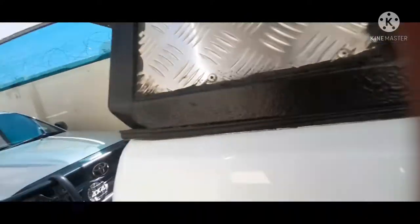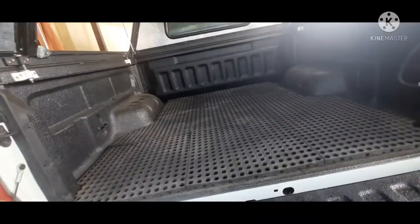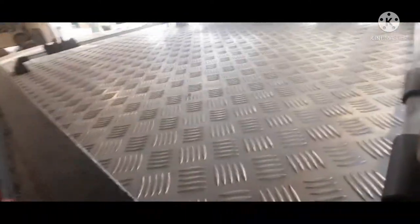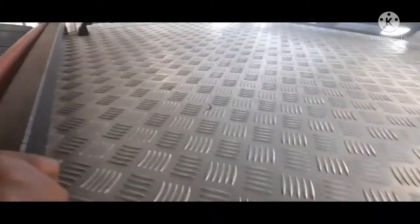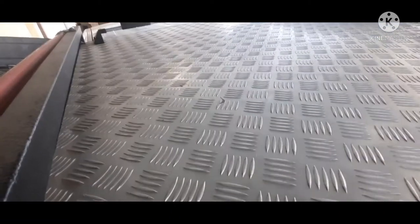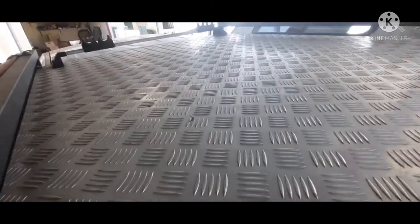Do not mind the dust — we will be fitting a fridge to this. I also have one question: if we do fit the fridge, should we fit a solar panel and an auxiliary battery on the roof of this canopy, or should we let the fridge run off the car's battery itself? Leave your ideas in the comments.